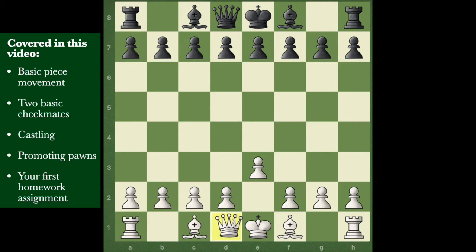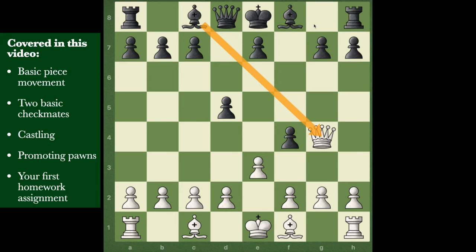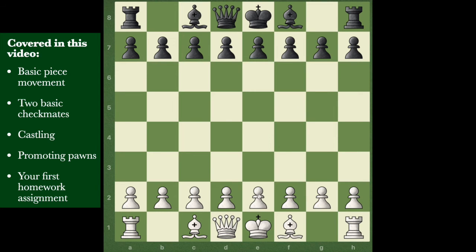Many chess teachers will tell you: don't bring your queen out too early, because there are just so many ways to attack her. A bishop or pawn might be attacking her. There's so many ways to capture her early on that you want to be really, really protective. She tends to hang back next to the king, protecting him. You can bring her out eventually, but generally she'll kind of hang back in the early game as a bodyguard for the king and backup for the pawns.